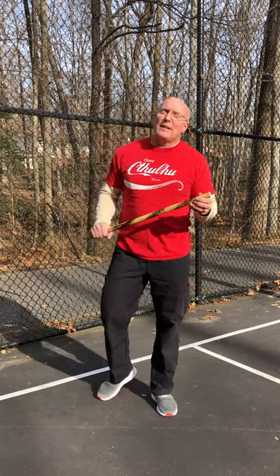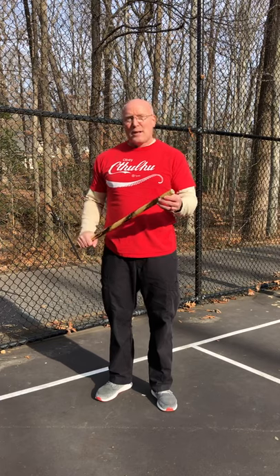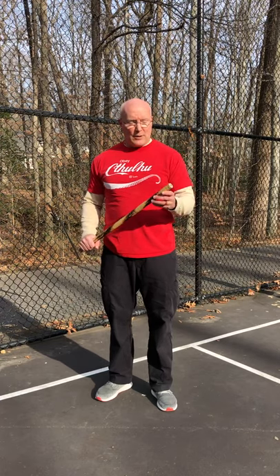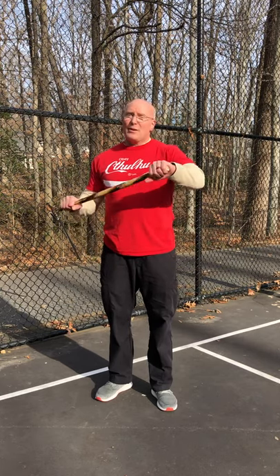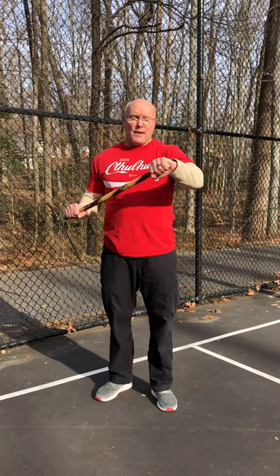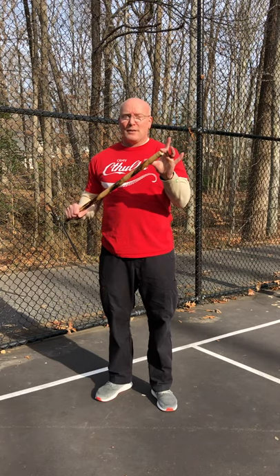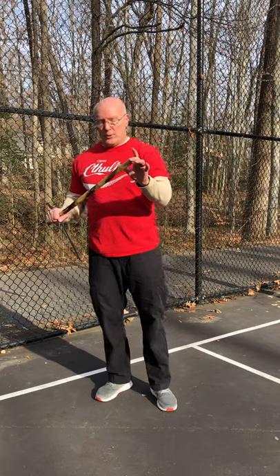What I want to talk about today is striking with the cane. I'm going to try to keep this short but there are three major aspects and a couple of tweaks. For long-range striking, I want to strike with the last fist area of the stick — that end area gives you the range, speed, and power all at once for optimal use.